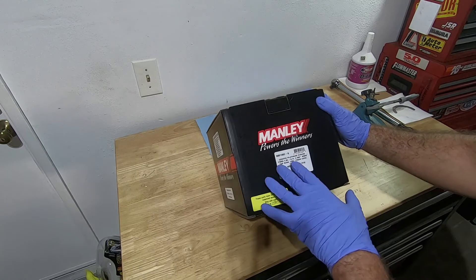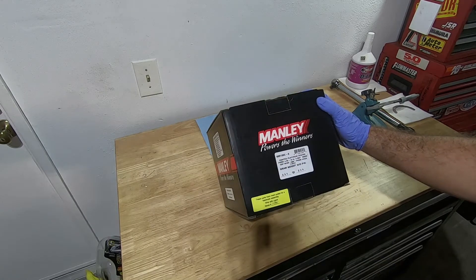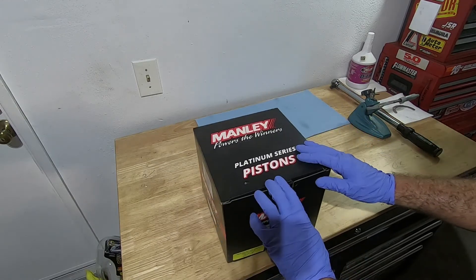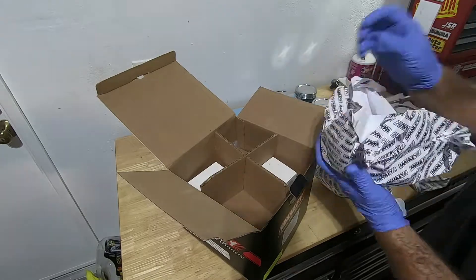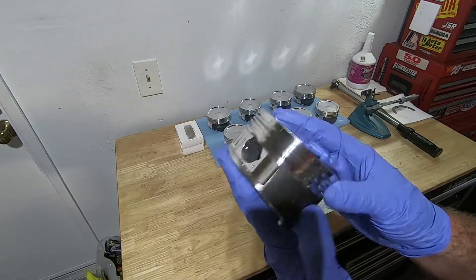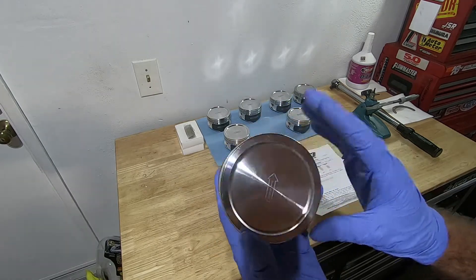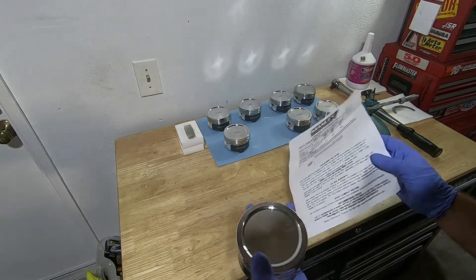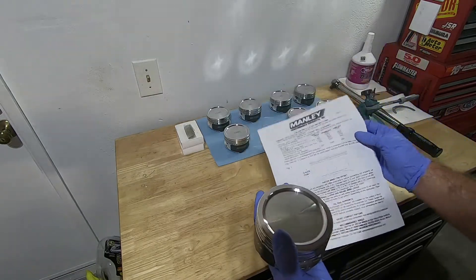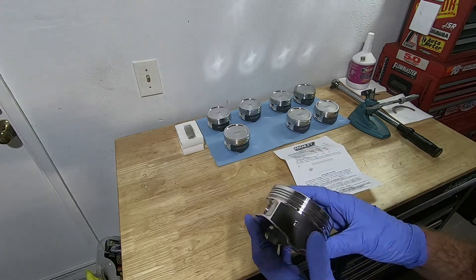First we're going to pull out our Manley Stroker Pistons, part number 595130C-8. Here's a look at the piston — good quality, high quality. It also comes with some information on piston-to-cylinder wall clearance, we'll talk a little bit more about that. It's got our wrist pins and our C-clips to hold the wrist pins in.